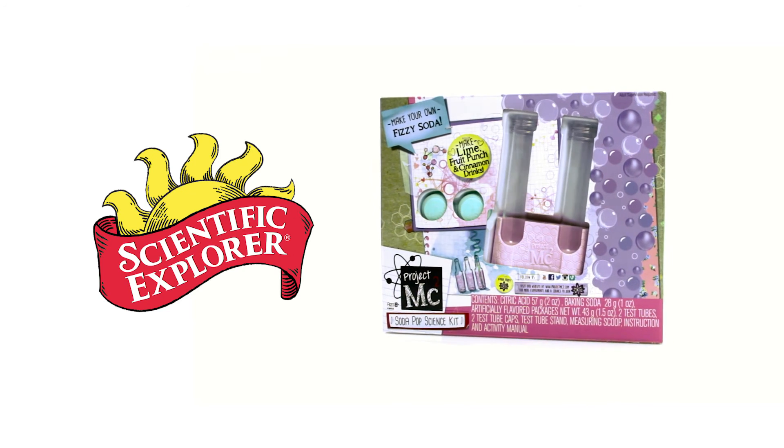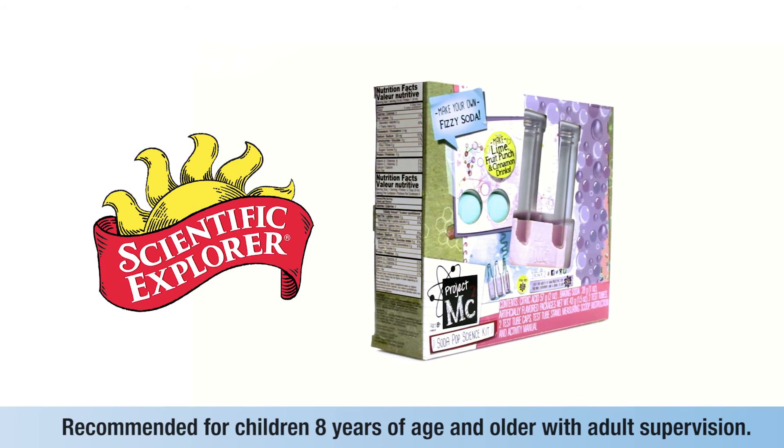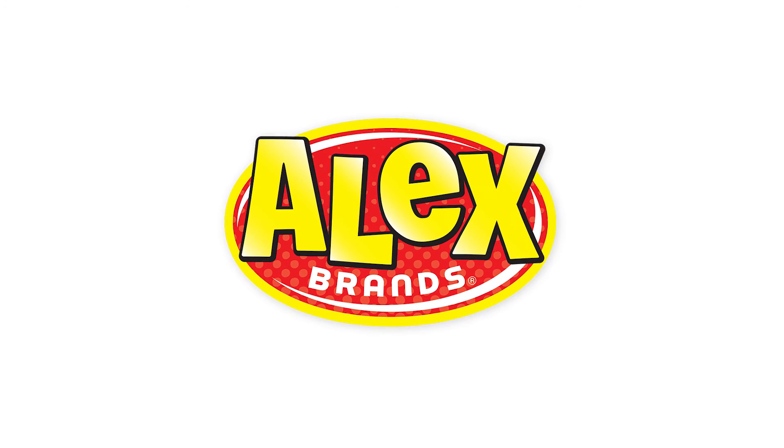Project MC Squared Soda Pop Science Kit is a tasty way to spend a day and is recommended for children 8 years of age and older with adult supervision. Scientific Explorer is a member of the Alex Brands family.